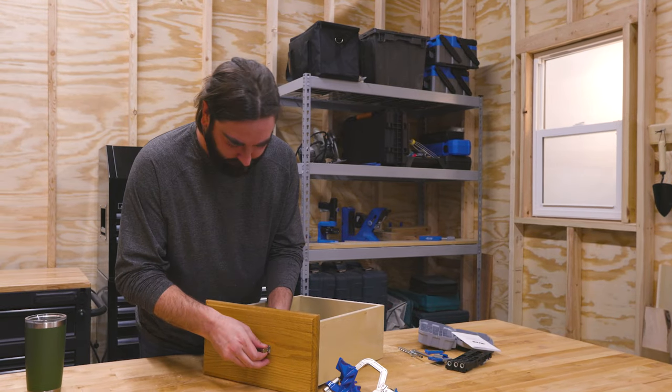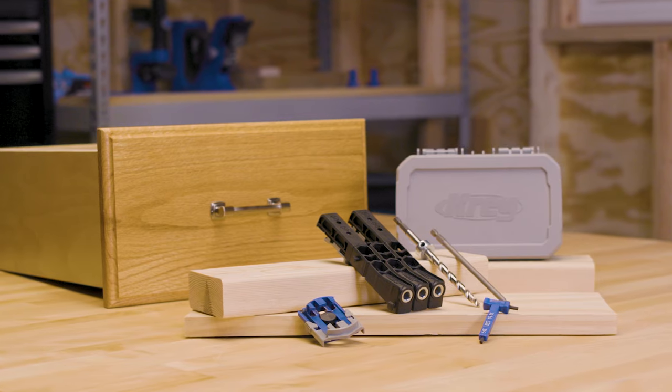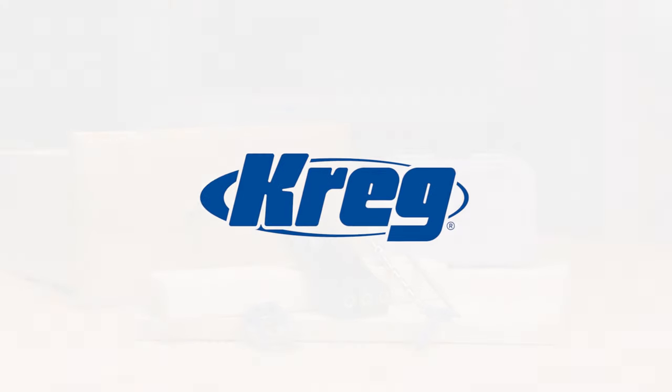With pocket hole joinery, you can make rock-solid wood projects and long-lasting repairs. And when you need pocket holes in thin and narrow stock, it's as easy as drill, drive, done — with the Kreg Pocket Hole Jig Micro.